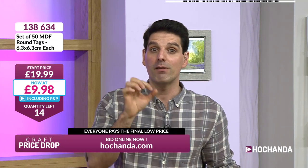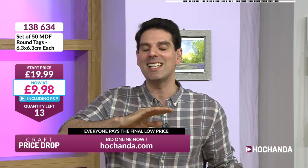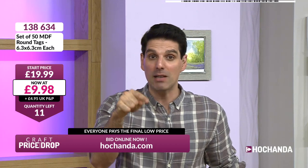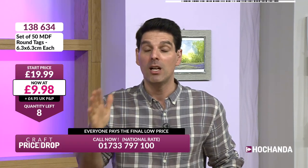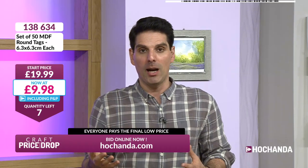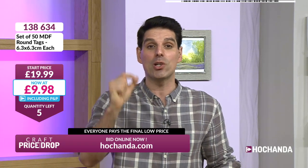Let me explain: at the moment for this auction you're paying £4.95 postage and packaging. If you pay an extra £2.02 you become a Freedom member — and that means for the next month, Freedom membership lasts a month, you can opt out any time, you get unlimited P&P and it applies instantly. For an extra £2.02, for the next month if you see anything on Craft Price Drop you can order as much as you like and you do not pay anything as a Freedom member.